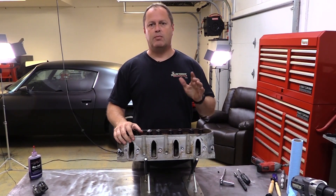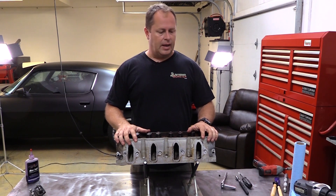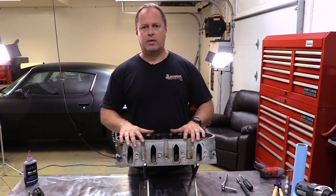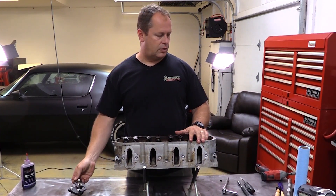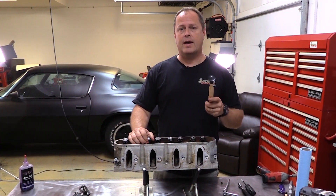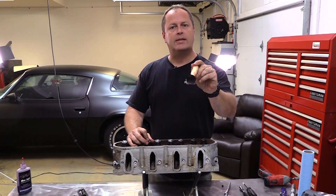Thanks again — if you've made it this far, really appreciate it. Please consider subscribing and hitting that like button, it always helps a lot. And even though we talked about this being a low buck restoration, if you are interested in any of the tools that I use — the valve spring compressor, the lapping sticks or the lapping compound, or anything like that — I will include links where you can find them in the description below. Thanks again and see you next time.